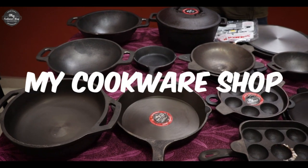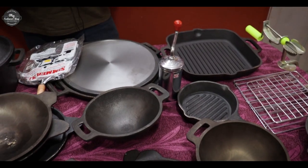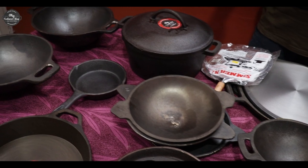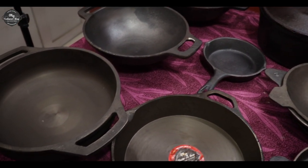Hi, welcome to myCooker's shop. Now we are going to take a look at cast iron products. They are all major products. They are very quality, very strong products.